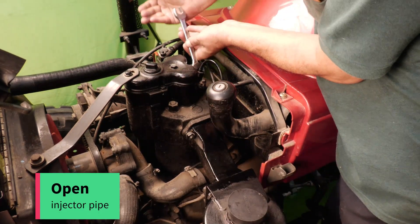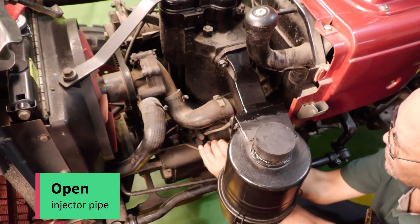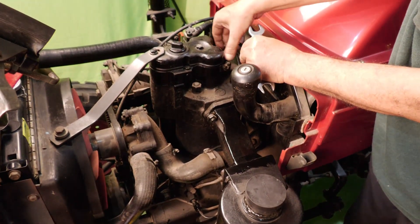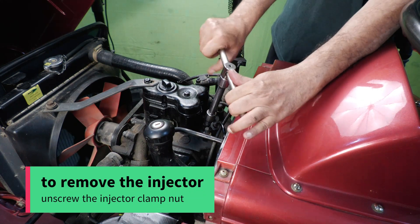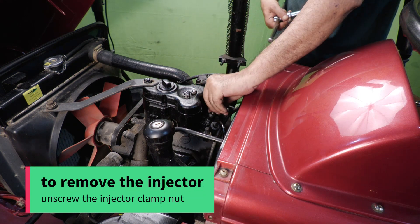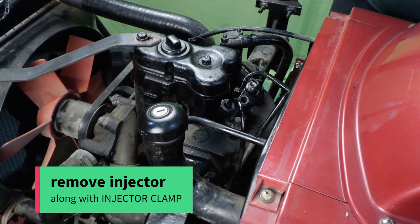Open the injector pipe. To remove the injector, unscrew the injector clamp nut. Remove the injector along with the injector clamp.